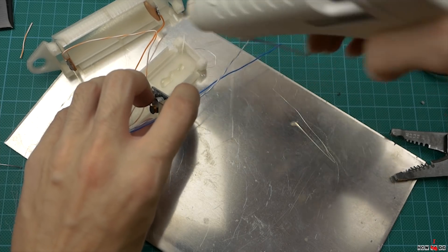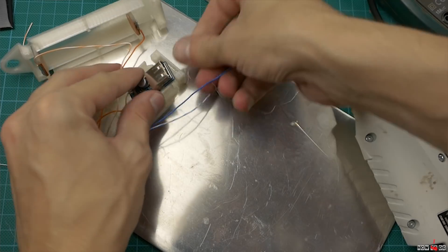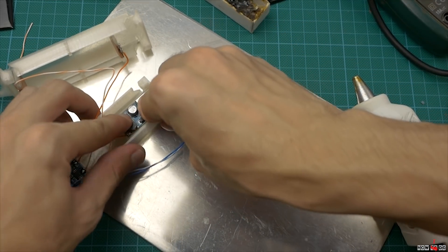Glue modules with hot glue. If you print with PLA filament, there's a big chance to melt it, so I put an aluminum plate under the module — it works like a heatsink.